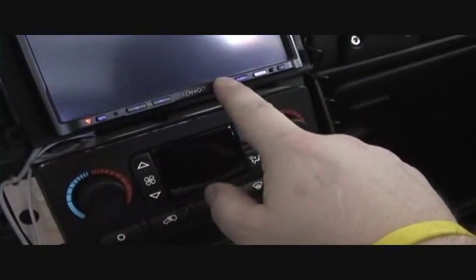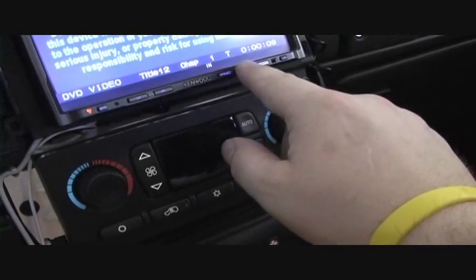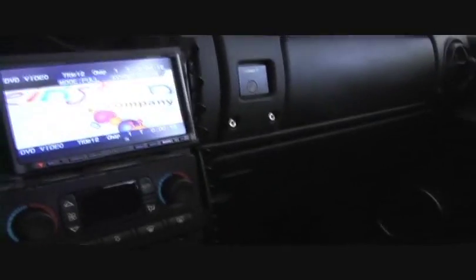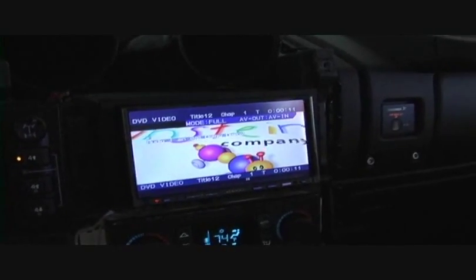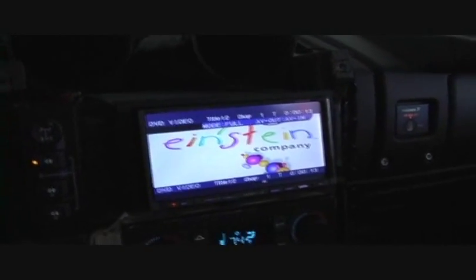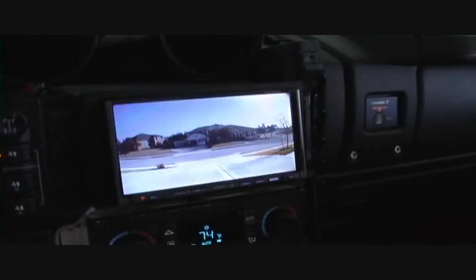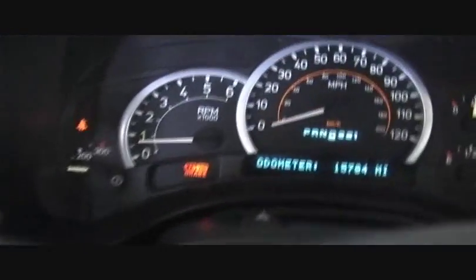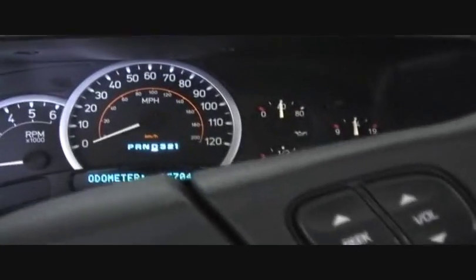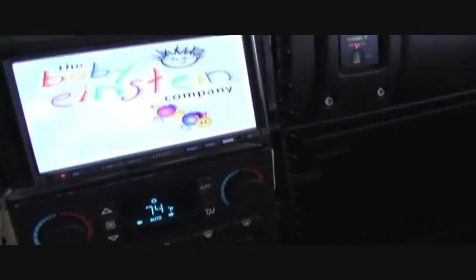I had the dual zone set up so the music was still going through. What I was trying to say is: if you take the green wire and ground the green wire for the parking brake, you can get the DVD to work. As you can see, I'm going into reverse — got my reverse camera — and in drive with the brake off, no brake light, brakes not on.